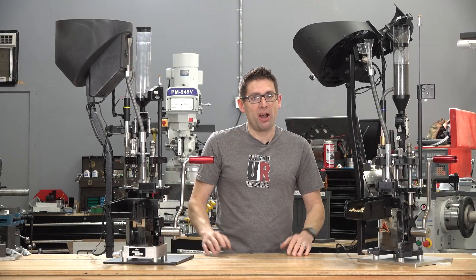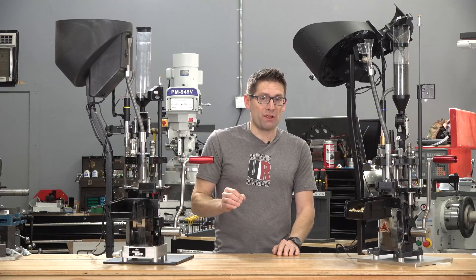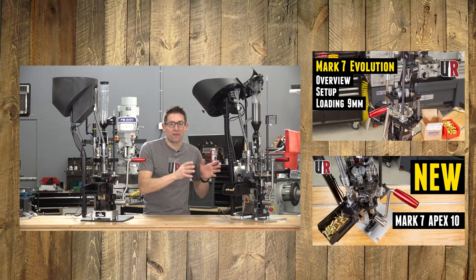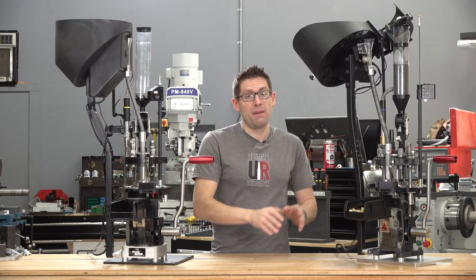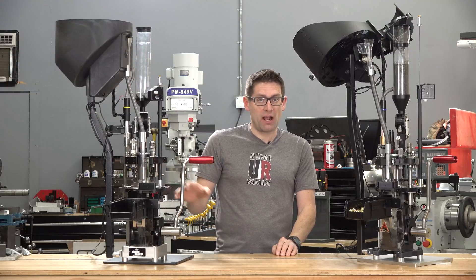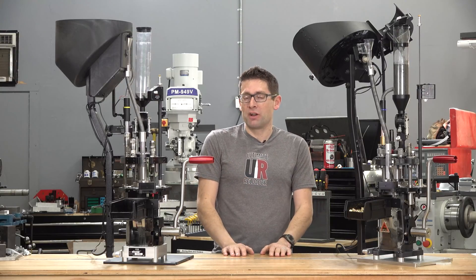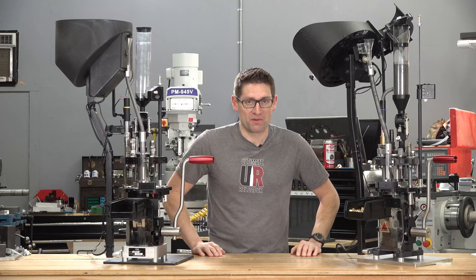Gavin Geer here from UltimateReloader.com. If you're interested in these premium 10-station progressive reloading presses, I've already got dedicated videos on the Mark 7 Evolution and on the new model, the Apex 10. These presses are very similar, so if you're interested in the Apex 10, which has replaced the Evolution, you're still going to want to check out those Mark 7 Evolution videos. I wanted to break down all of the changes — some are pretty readily apparent, others you might not understand until you hear the full story.